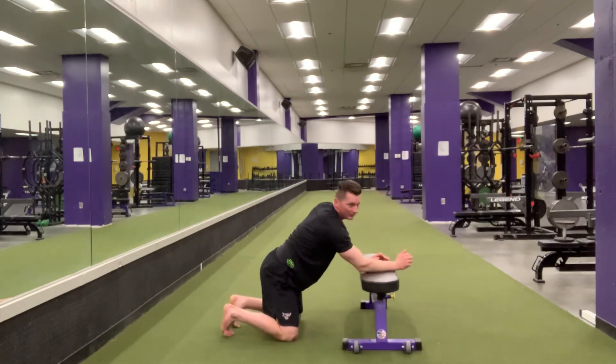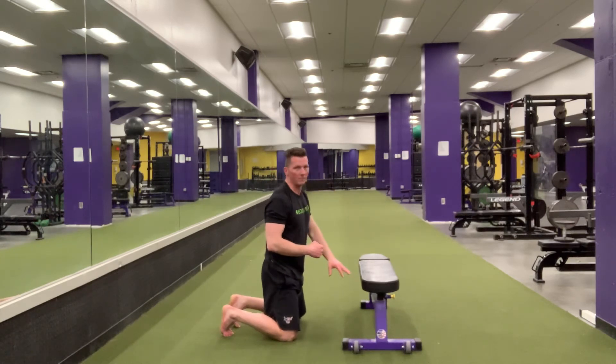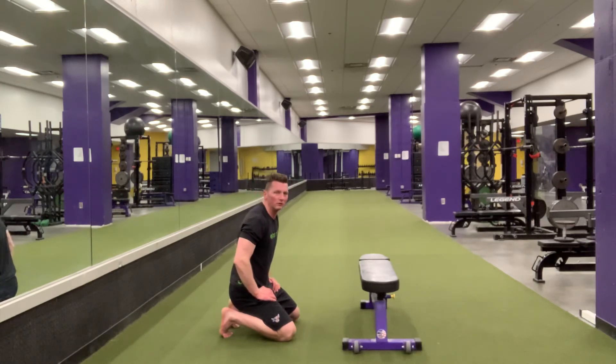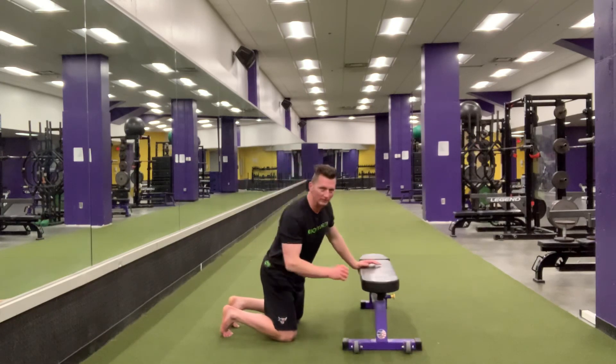When doing that exercise, think of breathing in through your nose, out through your mouth, and those breath patterns will help you get more range of motion. It's a good stretch for the upper back, your lats, and your triceps.